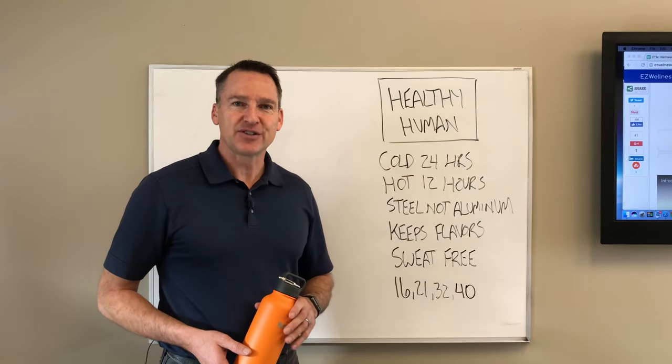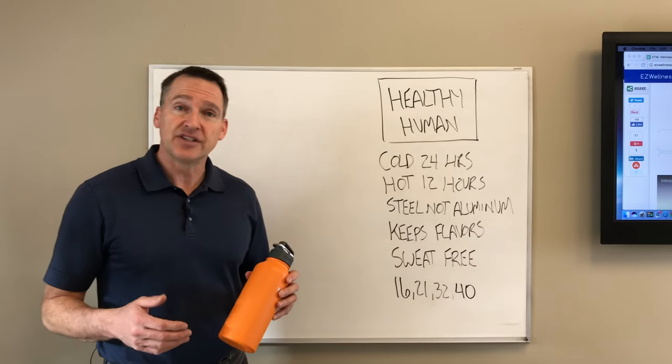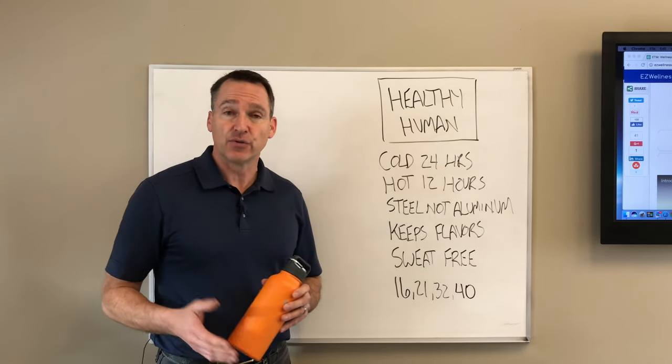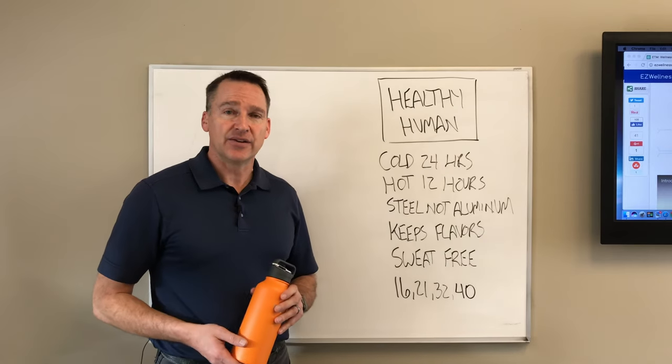Hey, this is Dave Sherwin with Easy Wellness Club and the Formula 7 training course. One of the things we teach everyone is to drink half their body weight in ounces of water every single day, and that doesn't include what you drink when you're working out.